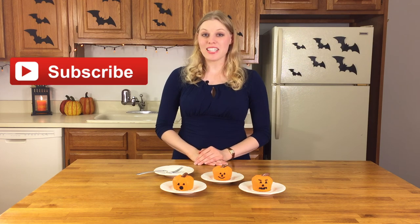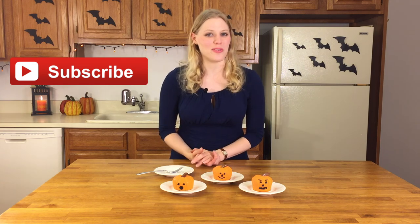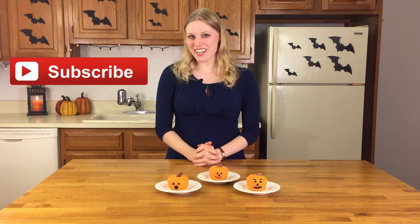Thank you so much for watching, everybody. I hope you loved these jack-o'-lanterns as much as I loved making them. If you have any questions or requests, you can leave them in the comments section down below. If you'd like to see more of my videos, you can hit the subscribe button so you can see all of my future creations. You can also find me on Pinterest, Twitter, and Facebook. And always remember — make sweets. See you later.